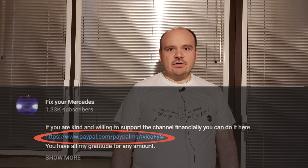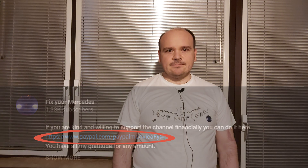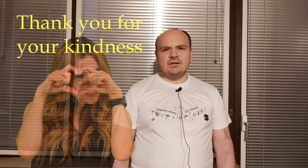Brian, my man, thank you for the money you donated — you really made my day. If you also want to support the channel financially, I'll leave the link in the description below. That's my thanking to the people that supported me, and everyone that supports me I'm going to mention in my video — you are all friends of my channel. Now let's get to the point.